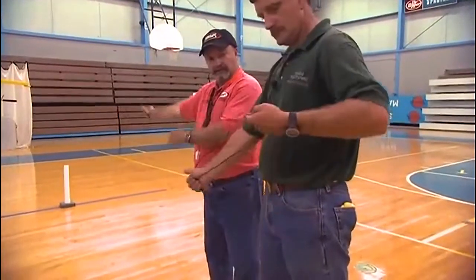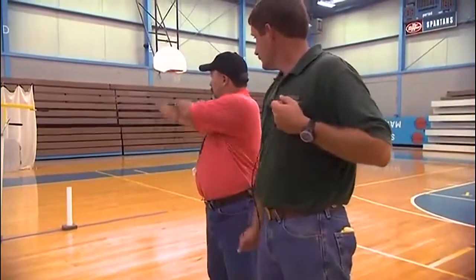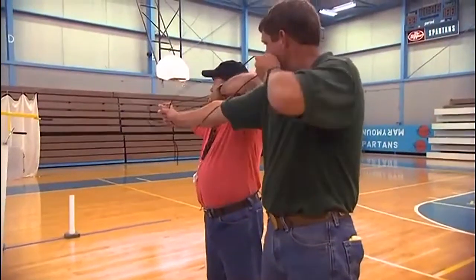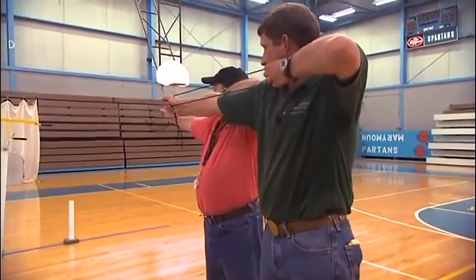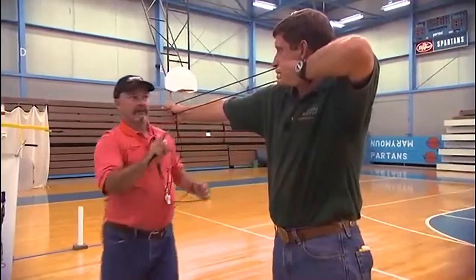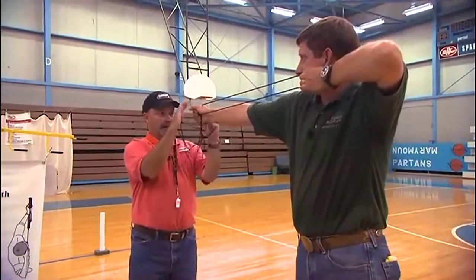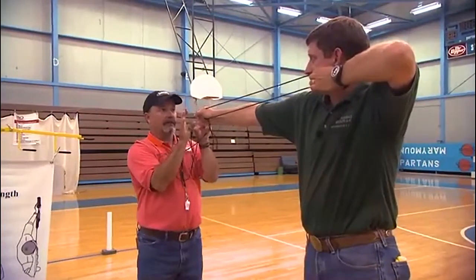Hook the archer's groove again in those three fingers, thumb down, raise the bow arm, and draw the string bow back to the corner of your smile. Now I'm going to walk out in front and make sure you have that right. You're indexed in the corner of your smile, your thumb is down, and you're in the lifeline. Go ahead and turn your hand just a little bit and have a very relaxed grip.